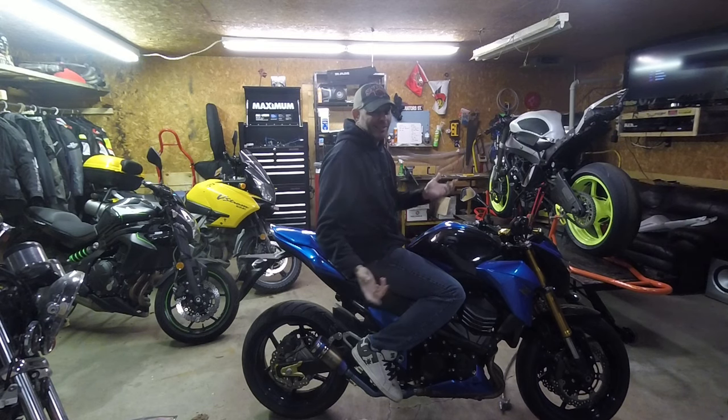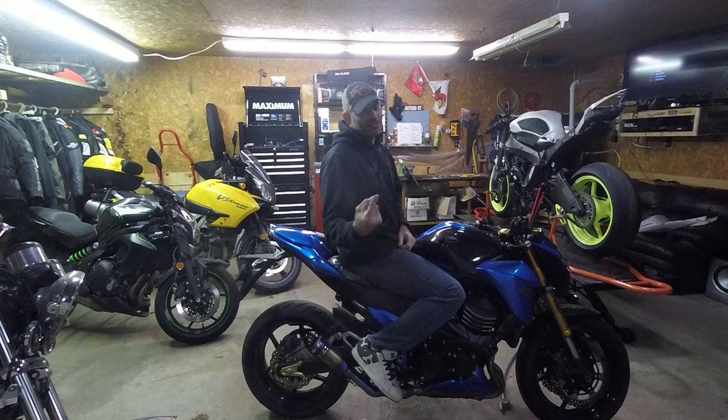If you want to know what my new bike is, you better stay tuned. Remember my 3 rules: ride safe, have fun, keep the shiny side out. Talk to you guys later. Bye.